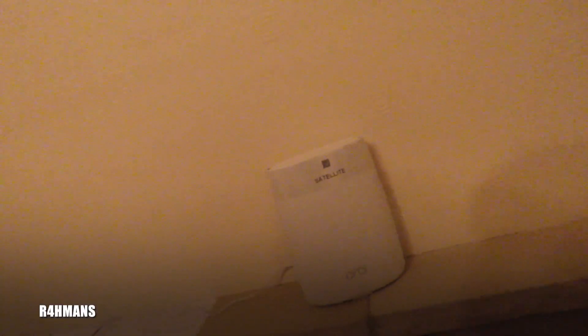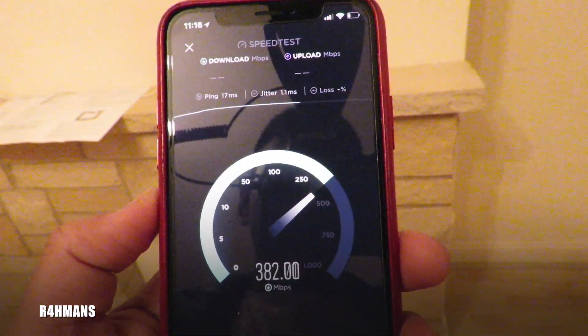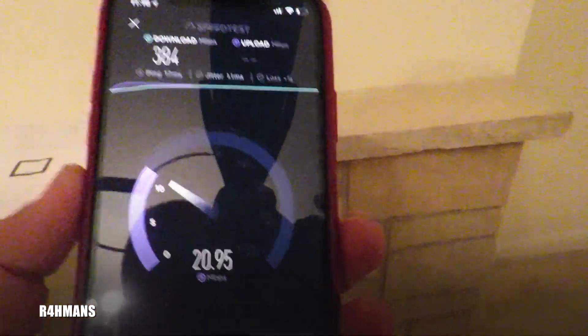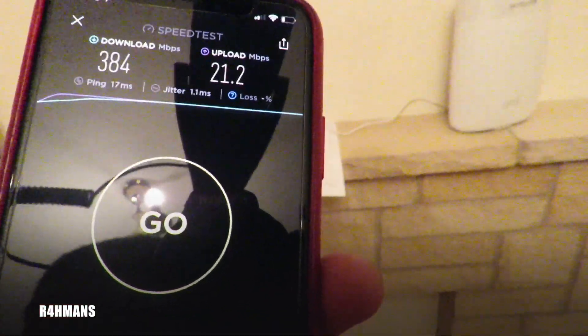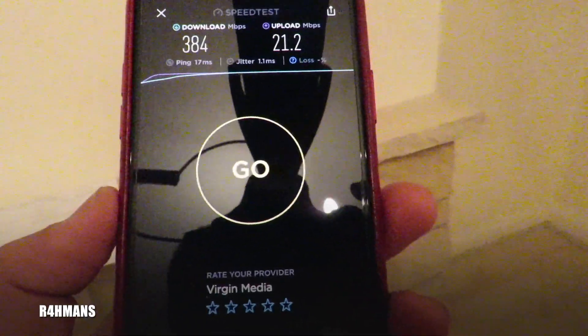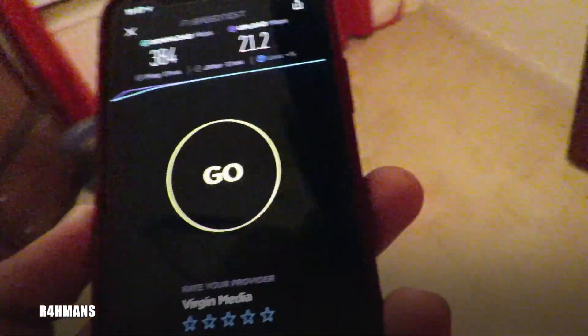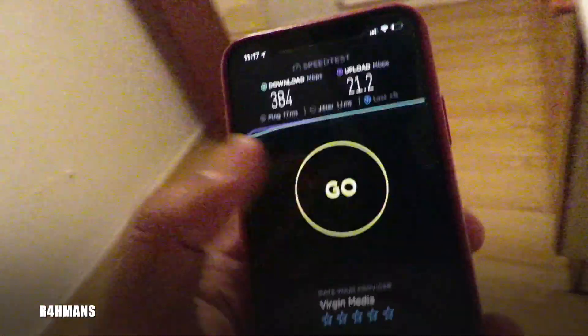I'm going to go downstairs and check that one again. Hopefully it's fast downstairs because upstairs was really amazing. There you go — so this is proof that if you have a really big house, or even two houses literally next door to each other that need internet, this is the option. Instead of buying two broadbands you only need to buy one broadband and it does the trick. We've got 384 and 21.2 megabytes per second — this room is fine.